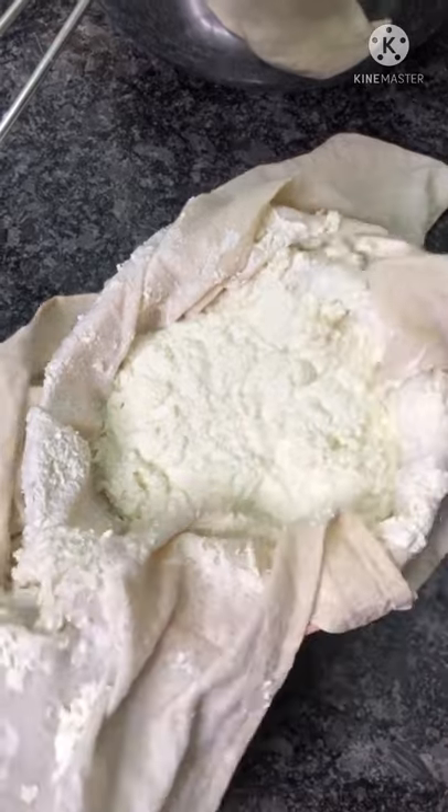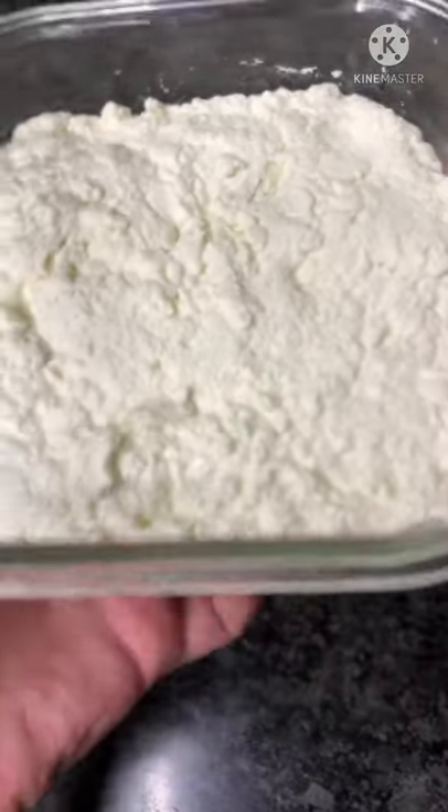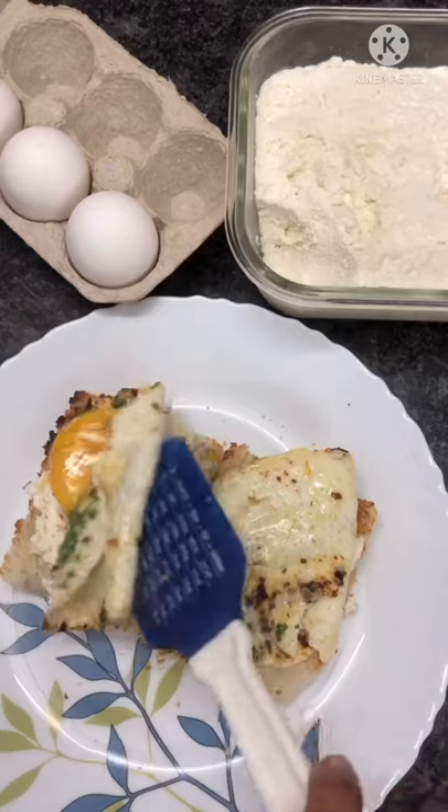Enjoy this creamy ricotta with your favorite pizzas, breads, or pastas. The choices are endless.